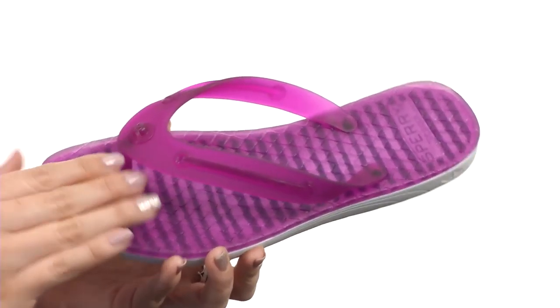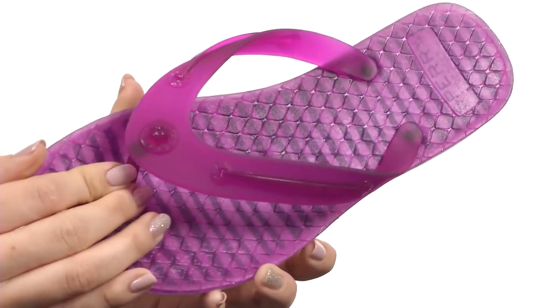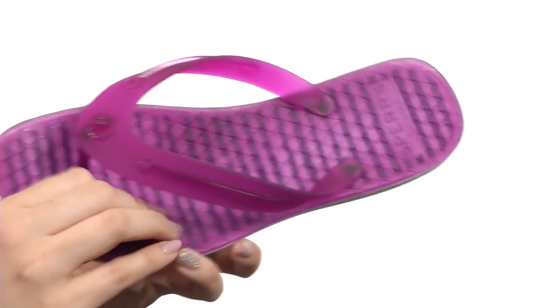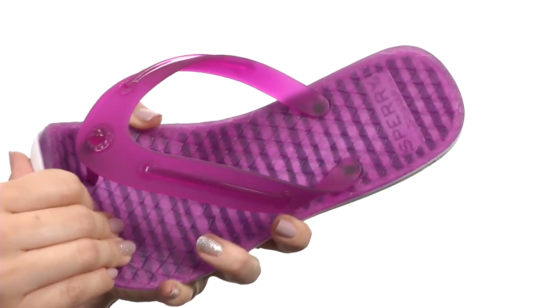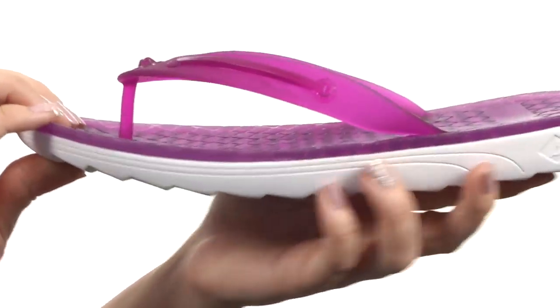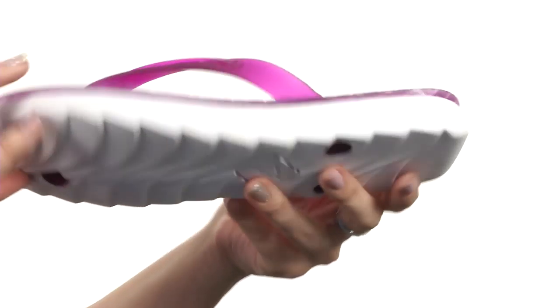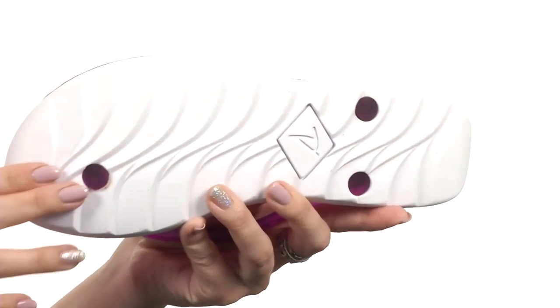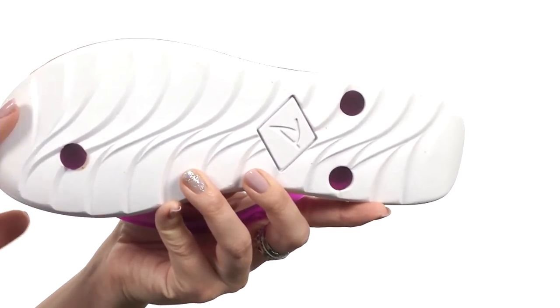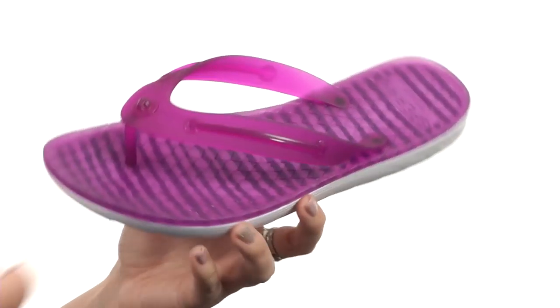These fun flip-flops are made with a soft translucent jelly upper — really cute and easy to slip on with a soft interior. There is tons of cushioning in the footbed, super flexible, with a cool jelly striped print throughout. Love the midsole, and it's all on top of a lightweight, non-marking EVA outsole. It's abrasion resistant and features a wave-inspired design to guard against slipping.